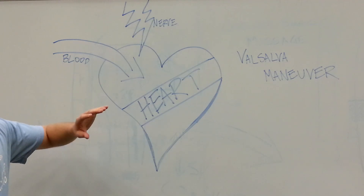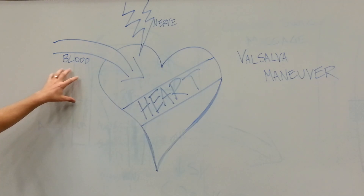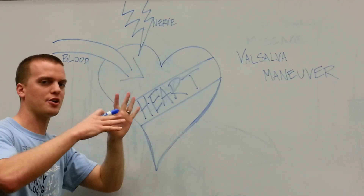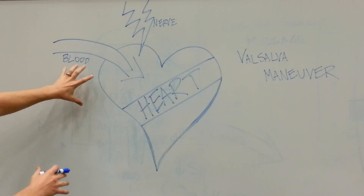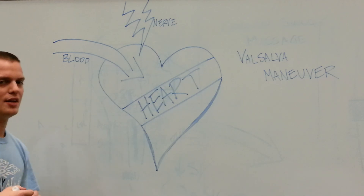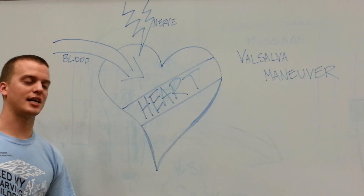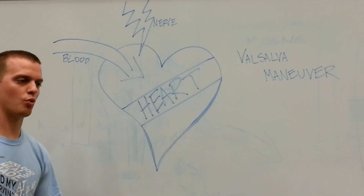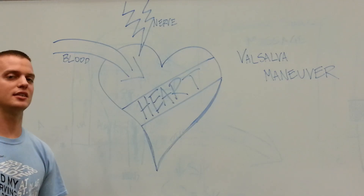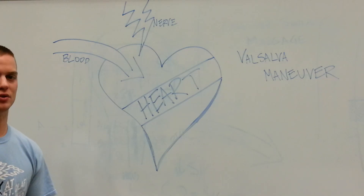The Valsalva Maneuver also has another use in cardiology that deals with the blood supply. We talked about the nerve supply — the nervous system treating supraventricular tachycardias. However, it also has a blood aspect, and this is much more diagnostic than treatment. The Valsalva Maneuver can be used to diagnose things like hypertrophy of the heart, where one side of your heart is enlarged, as well as regurgitation through the valves, valve prolapse, or valve stenosis.